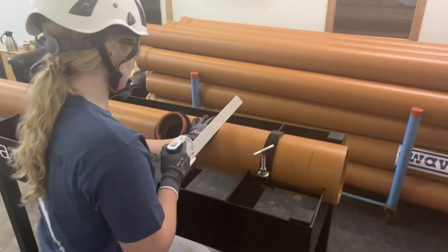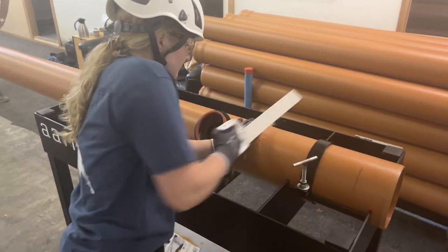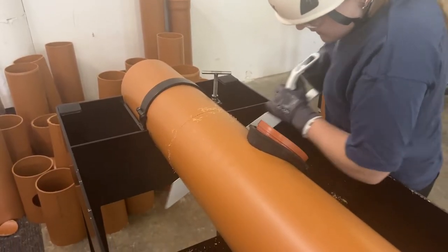After installing the in-sito connector, the operator cuts off and removes a measured length of pipe at the dry table.